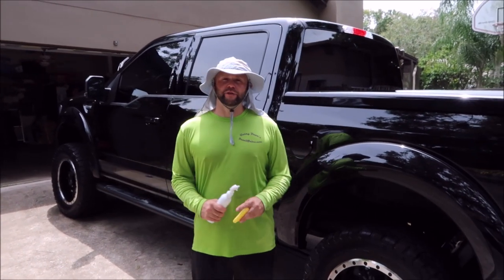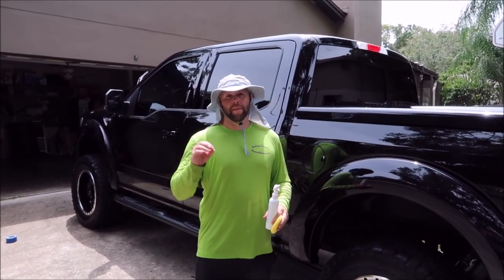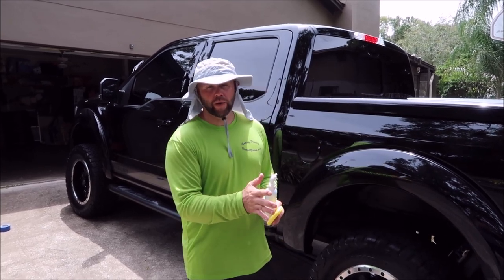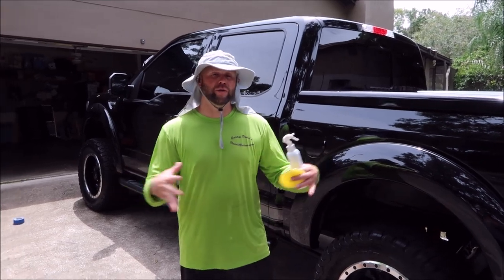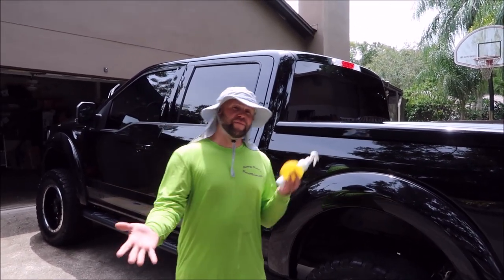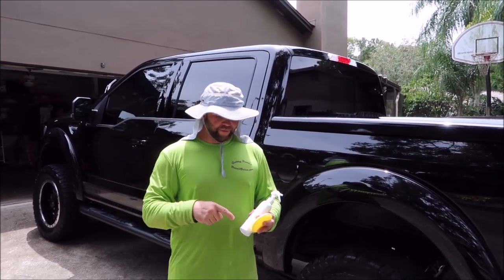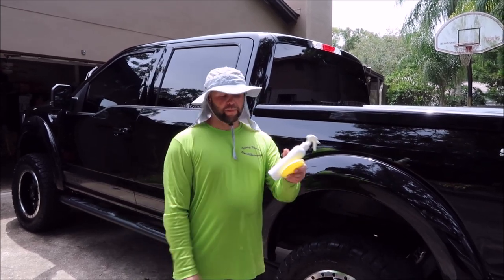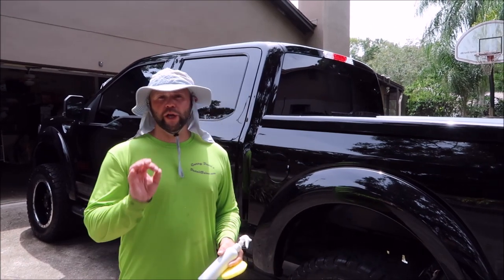Hey guys, Gary Dean, detailjuice.com. I recently put up a video on my YouTube channel about being able to blend Universal Coating and Ultra Endurance Max Coat — consumer and pro — together 50/50, so one part of each product. You mix it together as you need it; I only have about an ounce in this bottle that I mixed up.